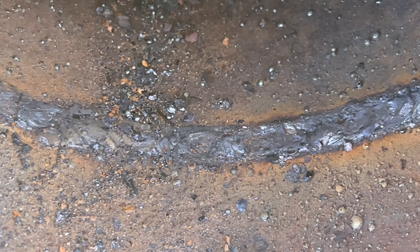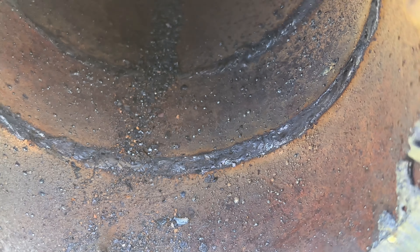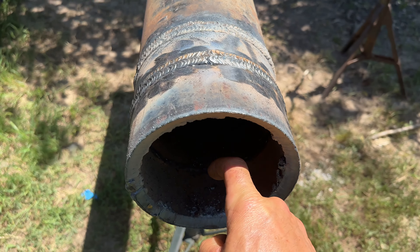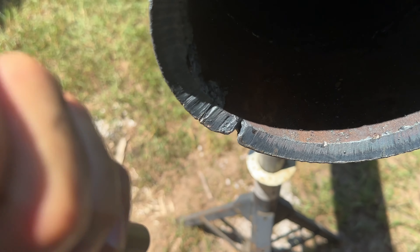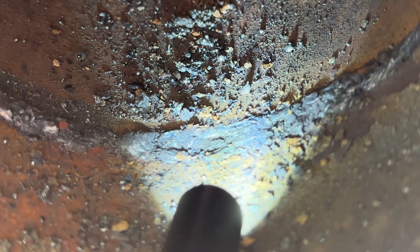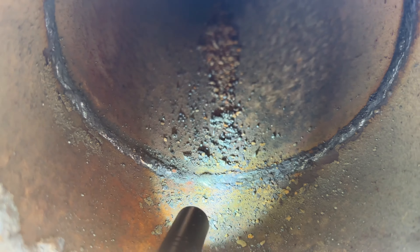When you get down to the bottom you start seeing some suck back right there - try to zoom in. Right there, that's a little below flush. This same thing happens on the other side too - the bead looks good on the top and on the sides, but when he gets down to the bottom he's got the same issue: insufficient penetration, it's just sucked back.